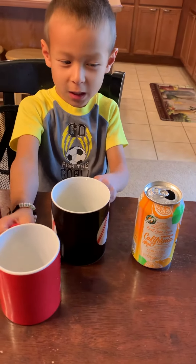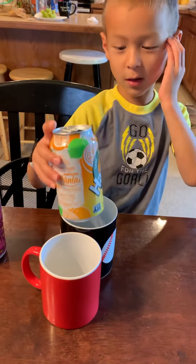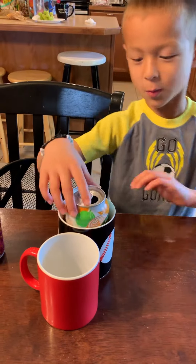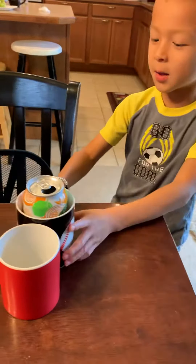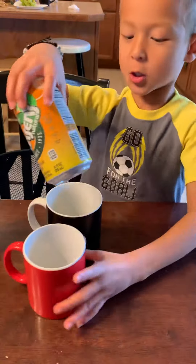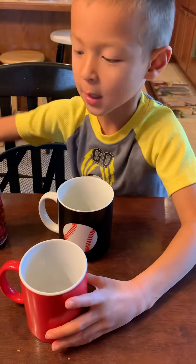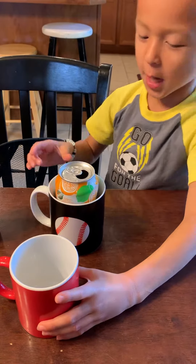You're going to need two mugs and an empty soda can. First, place your can into one of your mugs and then blow on the other side. It should jump into the other one, but I'm not very good at it.